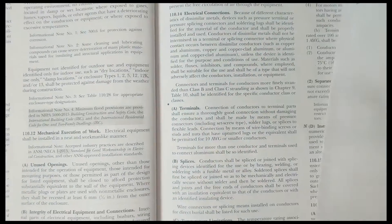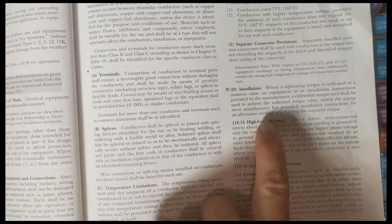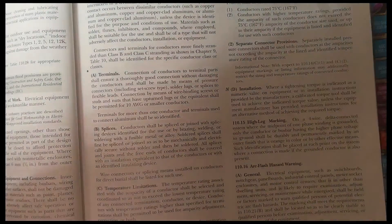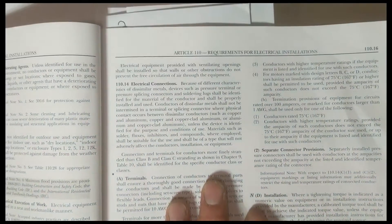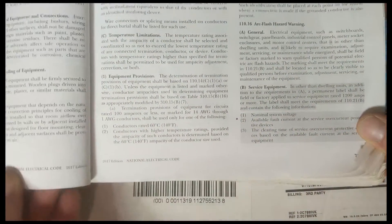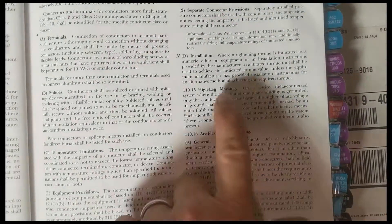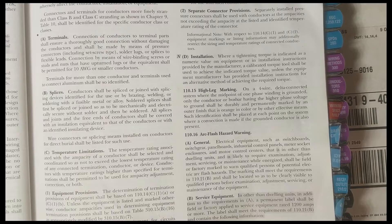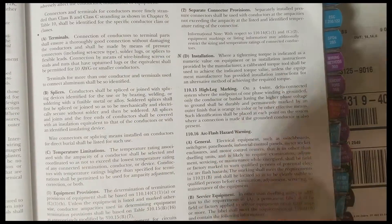Number one that I would recommend is marking the high leg. You could just write it on a tab that says 'high leg.' I would recommend making these tabs across the top or across the bottom — whatever you're more comfortable with. I would mark the high leg orange. It's been on every single test — the journeyman's, the master's, and my inspector certifications. So that is number one: marking the high leg.